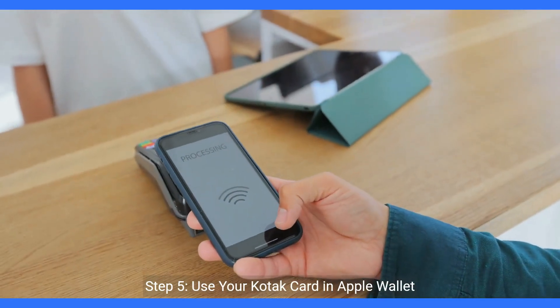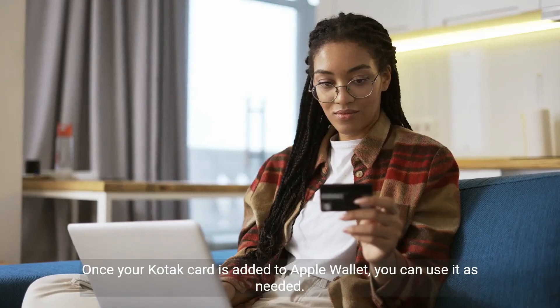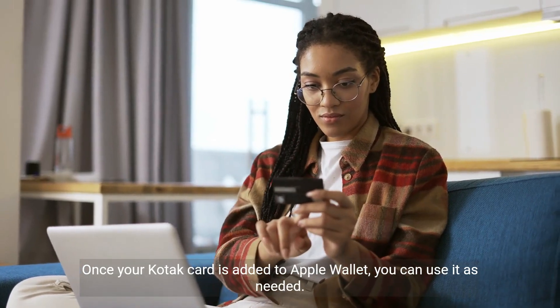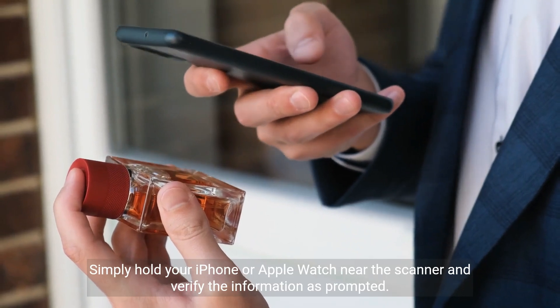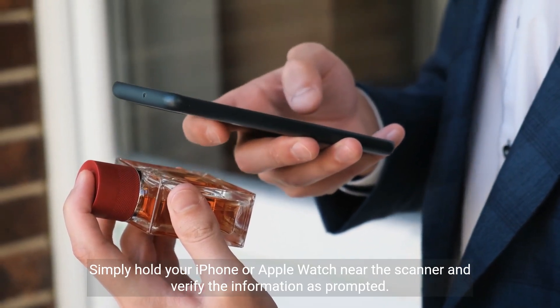Step 5: Use your Kodak card in Apple Wallet. Once your Kodak card is added to Apple Wallet, you can use it as needed. Simply hold your iPhone or Apple Watch near the scanner and verify the information as prompted.